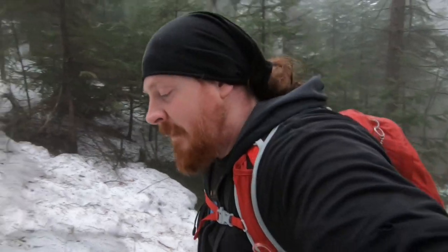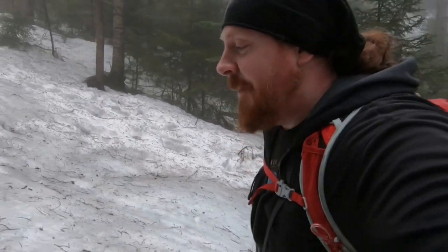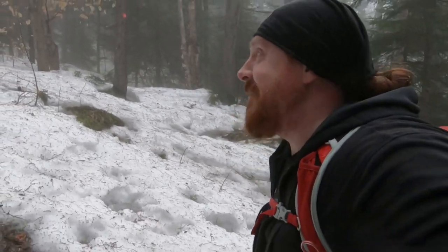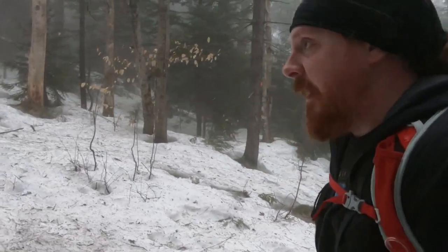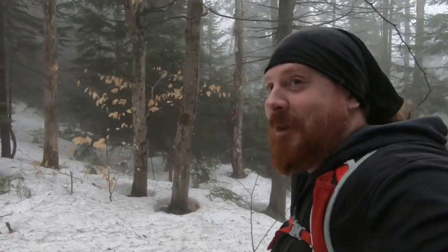The mist has increased a bit as we get closer to the top, so much so that if John gets too far ahead of me I actually can't see him. That's kind of neat. I have a feeling we're gonna be socked in completely on the summit, but it doesn't really take away from the day too much, especially with the surprise we have in store for up there. We're almost there — a couple more big pushes and then we'll get to the top and you're gonna enjoy this one I think.